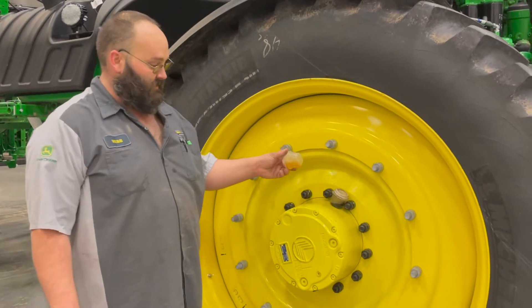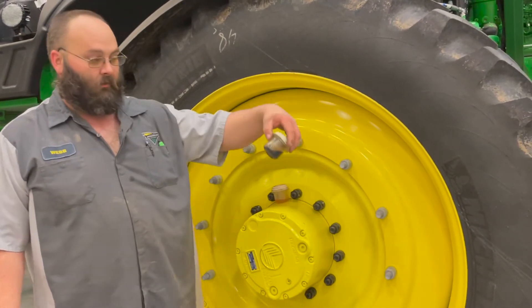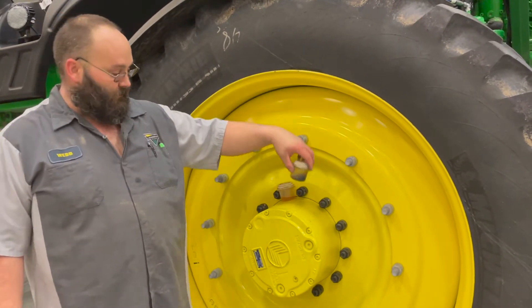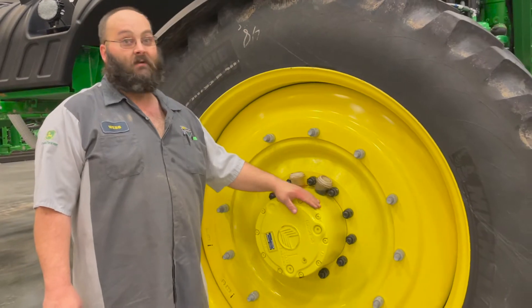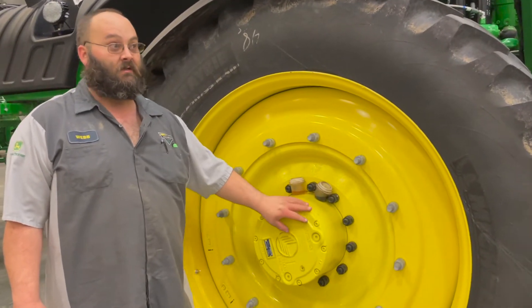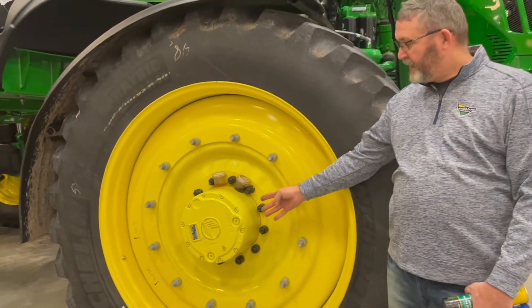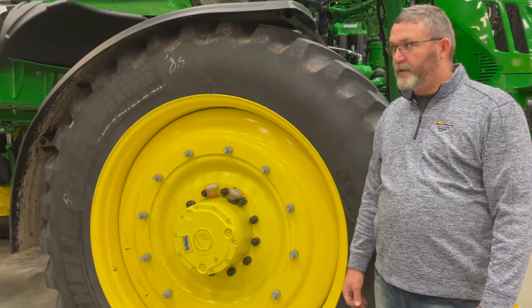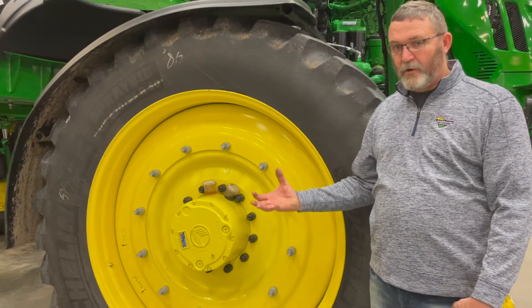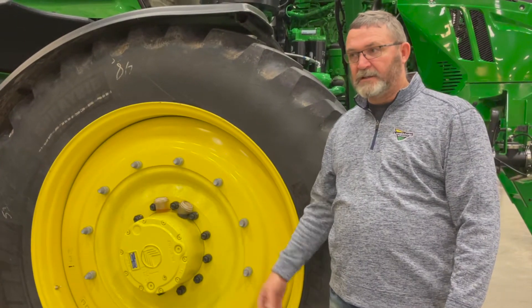The reason we recommend changing hub oil is — as you can see — this is new oil, and this is what old hub oil looks like. The oil is real cheap when it comes to hub repairs. Hub repairs can get up into the $5,000–$6,000 range. The larger two models, the 45 and the 60, carry just right at 4 quarts of oil, whereas the smaller units only carry 2.1 quarts.